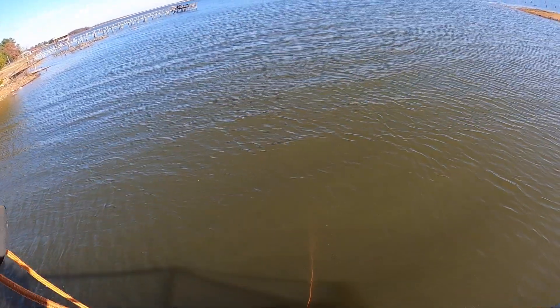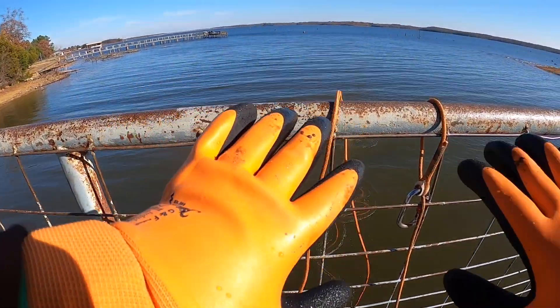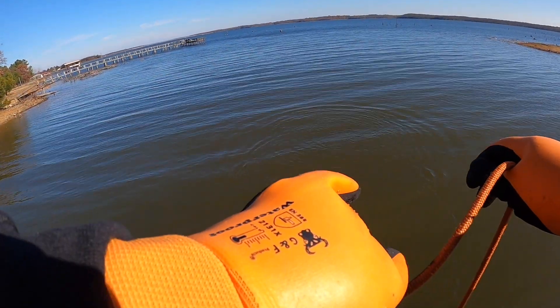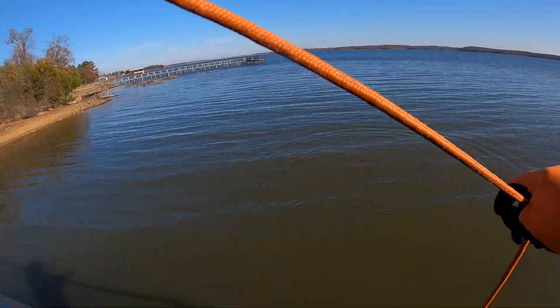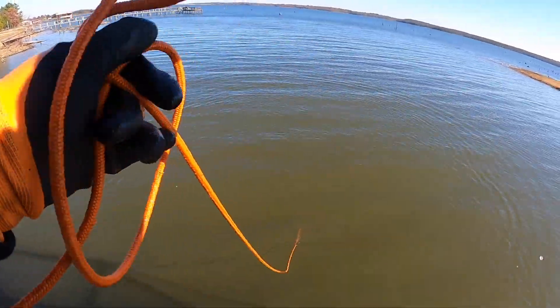You can still see the rope a little bit. So far my hands are not wet. I've heard that these GNF ones are pretty good. Let's see — they're lined on the inside.